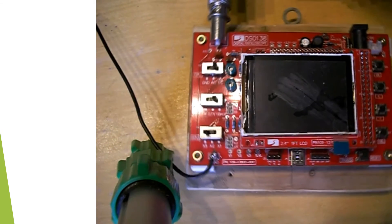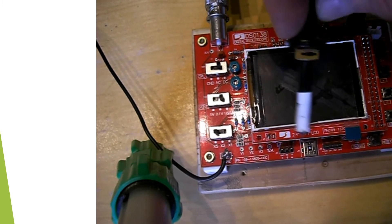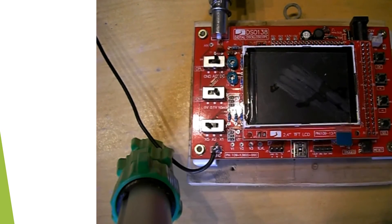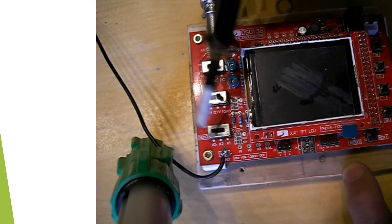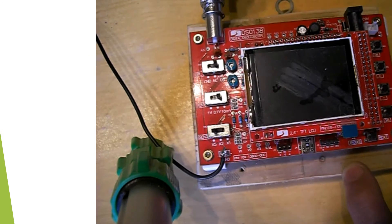You also have various test points and a USB input. I've mounted mine to a piece of board so it doesn't slide around when I try and use it. I've also added a ground voltage wire so I can easily connect that to my equipment.